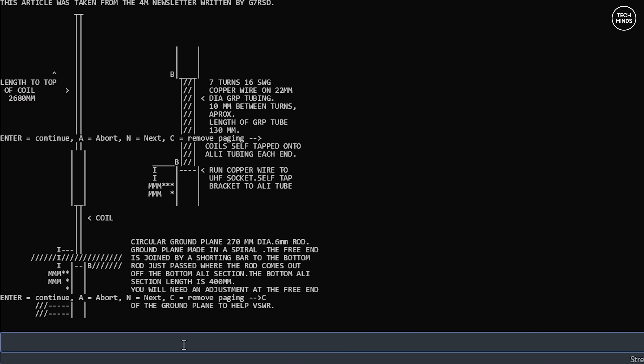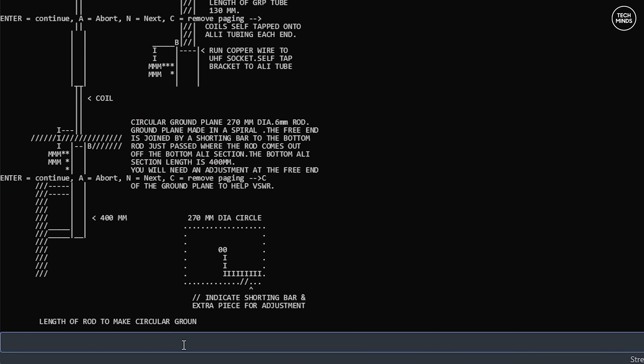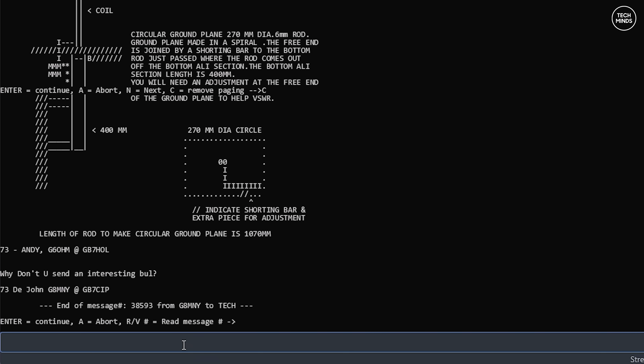For me this is an awesome feature, built directly into the radio's firmware. If you've ever wanted to play around with packet radio on VHF or UHF, the N7600 pretty much has you covered right out of the box.